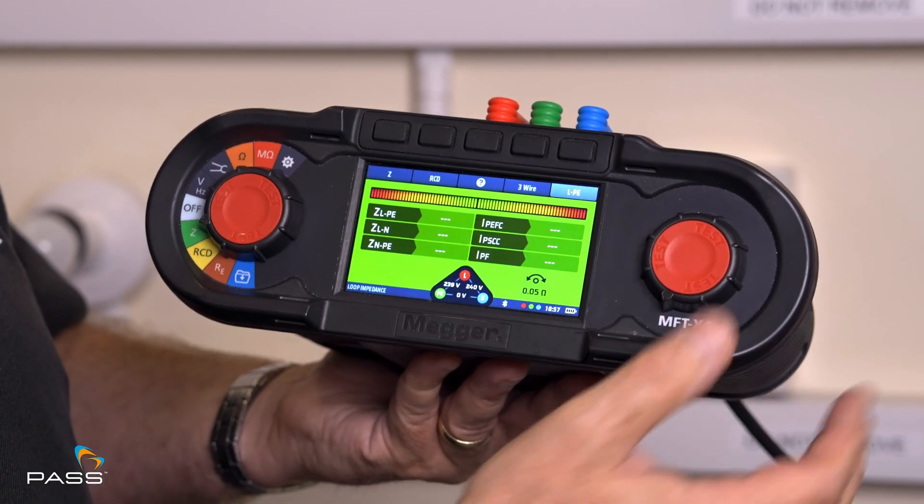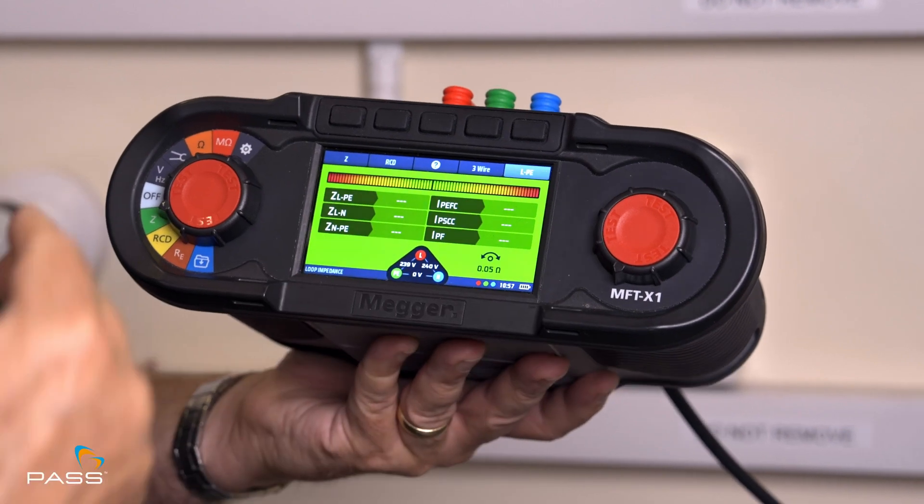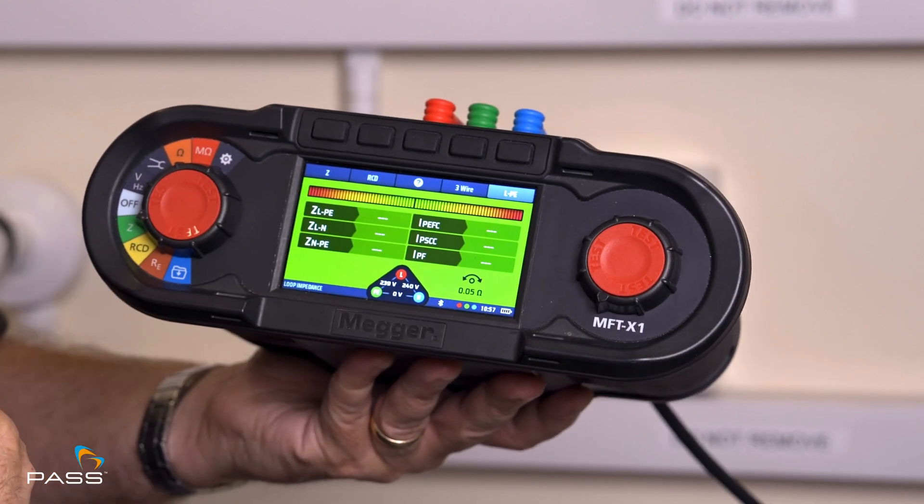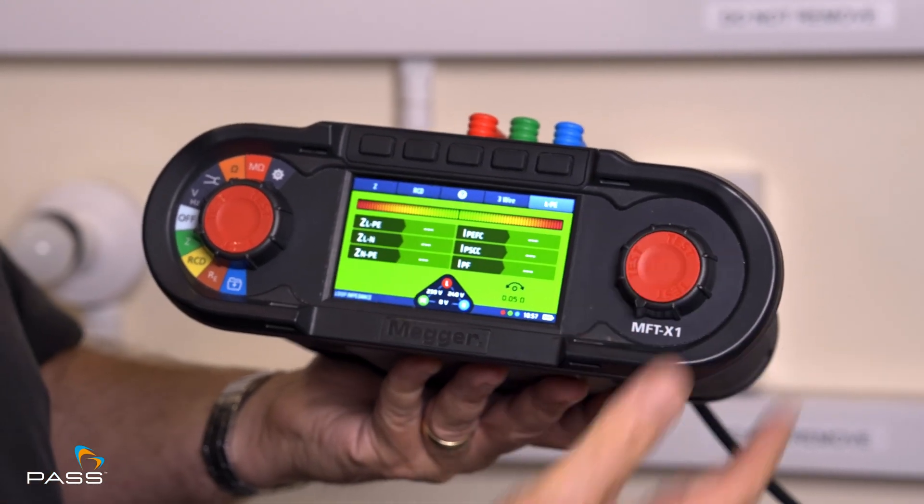Now all we need to do is press the button. I've already selected LPE, which is the test we're doing across the live, neutral and earth — Z, RCD and three-wire, which is a non-trip test.